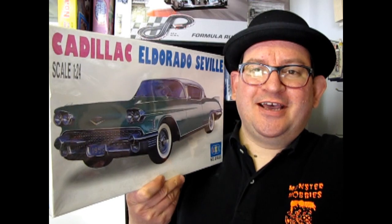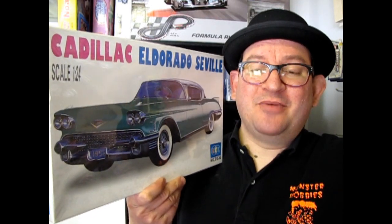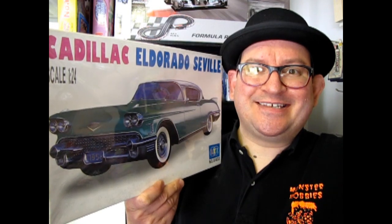Lee's 1958 Cadillac Eldorado Seville coming up next on What's in the Box?